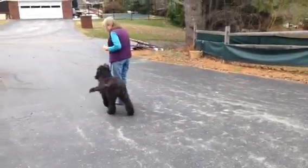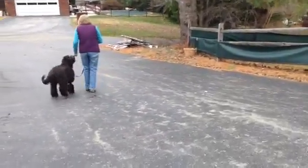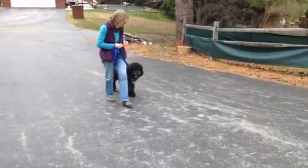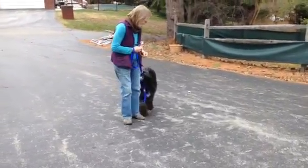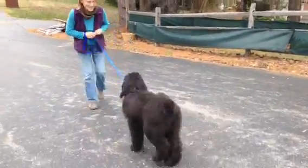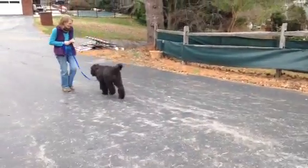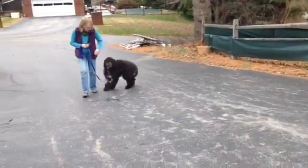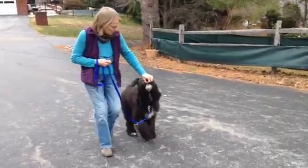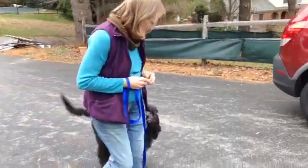He's doing really well. He wanted to get to me, which is typical. This is really the way that you should be practicing leash walking — it should be in a driveway with very few distractions, up and down and up and down. Don't try to take him on the street into new and exciting areas. It's all about being boring enough that he's willing to pay attention to you.